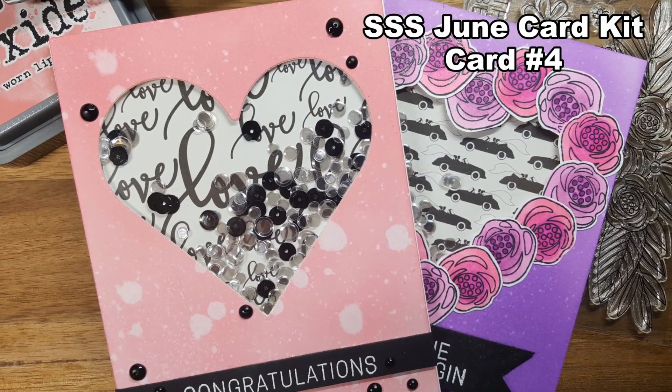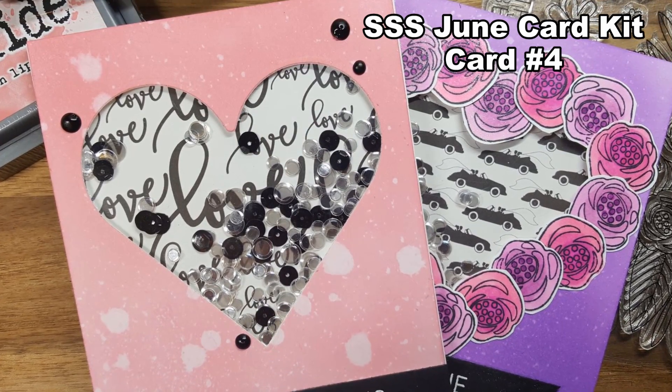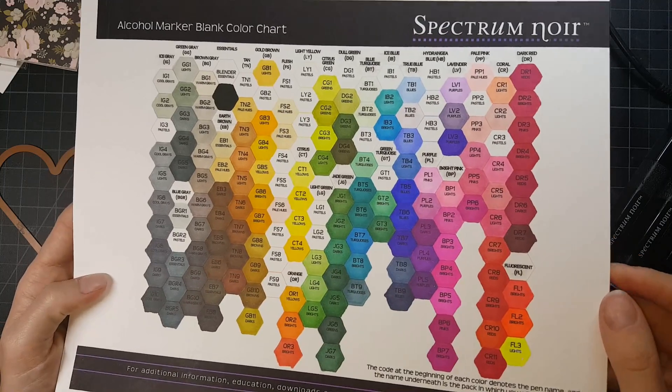Hey everybody, welcome back. It's Mary. We're doing card number four in this series for the June card kit for Simon Says Stamp. I did two shaker cards — I can't ever turn down a shaker card — so I decided to do two: same but different.